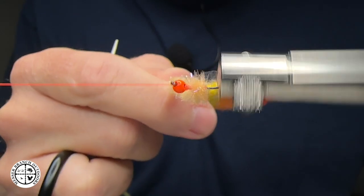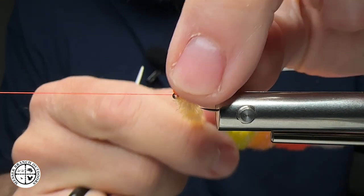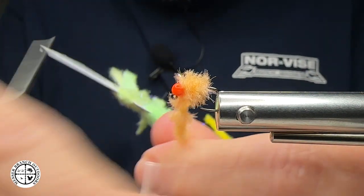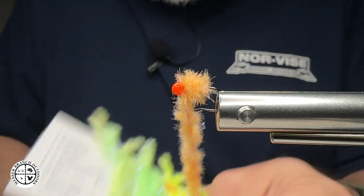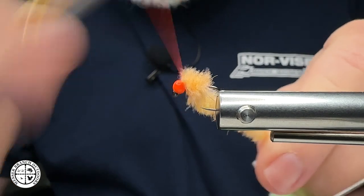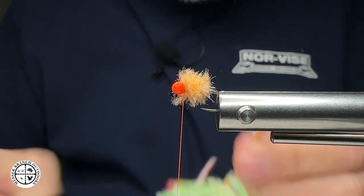What's cool about the Norvice — boom — I've spun it up just like so. I've made some wraps and we've got a nice little egg. I'm going to bring my thread over here off the bobbin holder, capture that material, and secure it with some wraps. Then I take my scissors, reach in here, and trim that off.